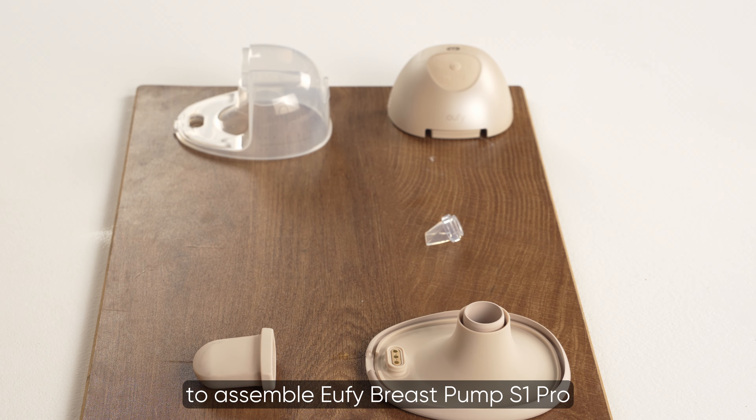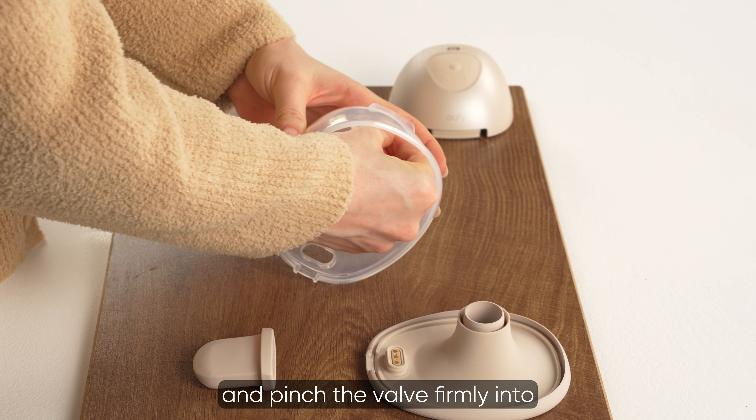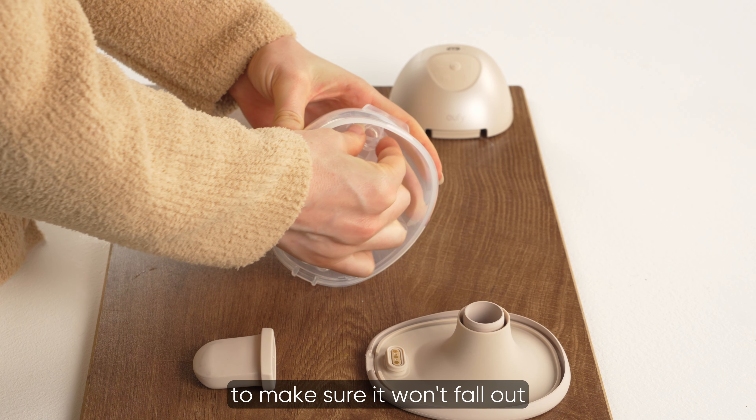There are four steps to assemble Eufy Breast Pump S1. Hold the container bottom and pinch the valve firmly into the hole inside the container to make sure it won't fall out.